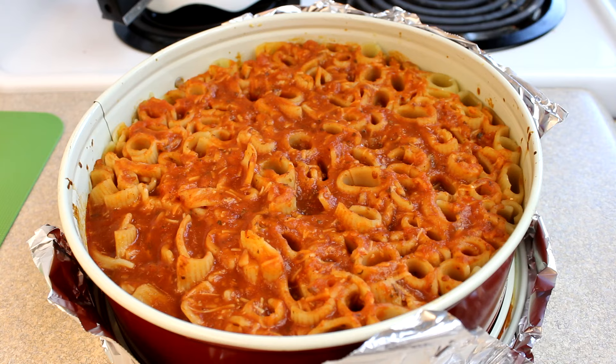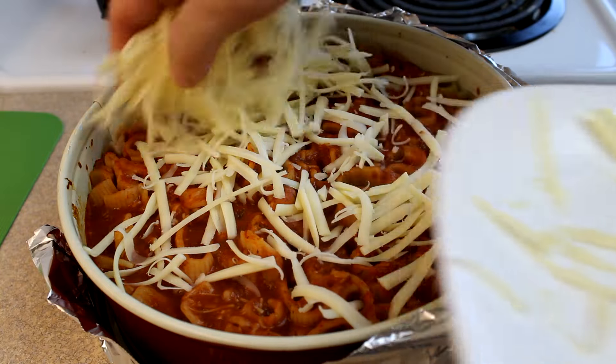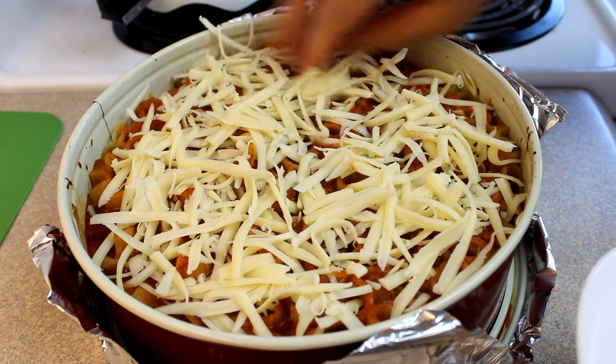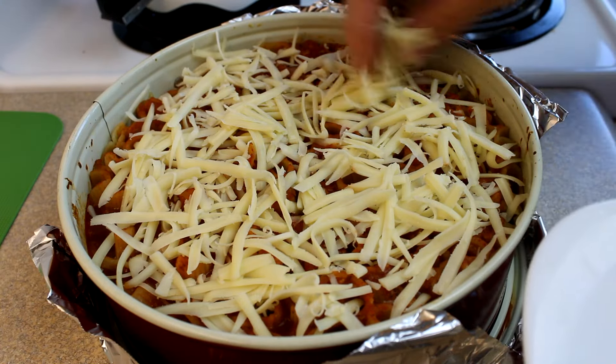Put this in the oven at 350°F for about 20 minutes. Take it out, add about a cup of mozzarella cheese on top, then put it back in the oven for another 10 to 15 minutes until the cheese is nicely melted and starts to bubble a little bit.